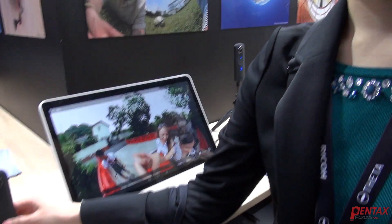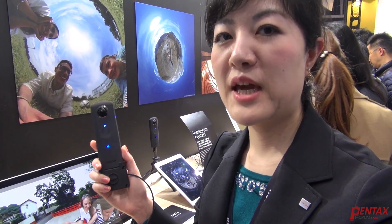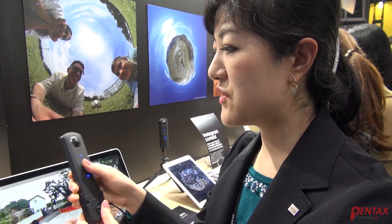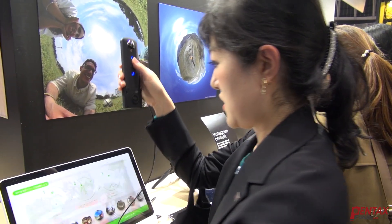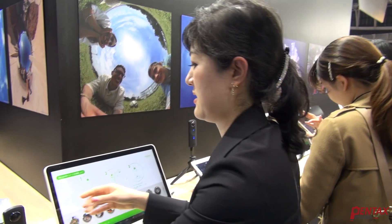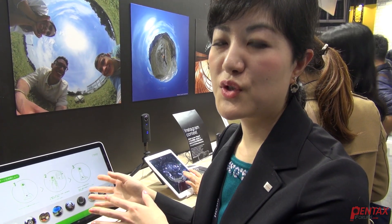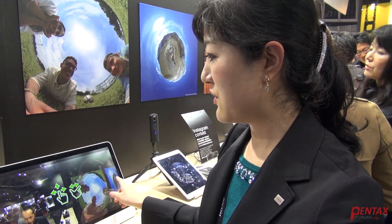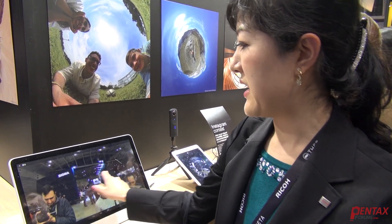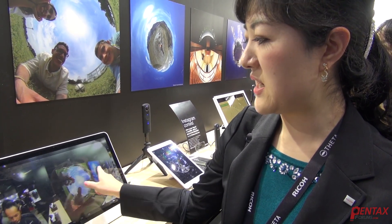This is our Ricoh Theta S, the fully spherical camera that captures 360 images and also video around you. You take a shot and then through Wi-Fi the image is transferred to your smartphone or smart device, and you're able to view it by flickering, and also by pinching in and pinching out you can zoom in and zoom out.